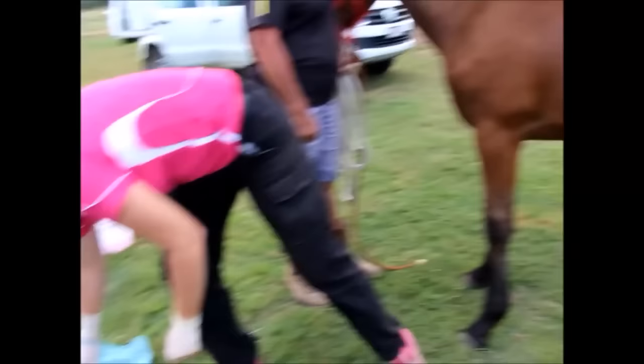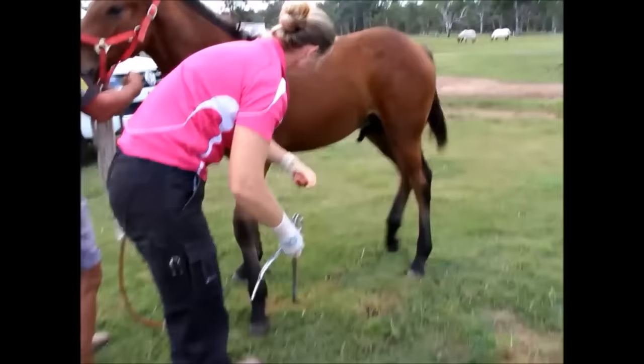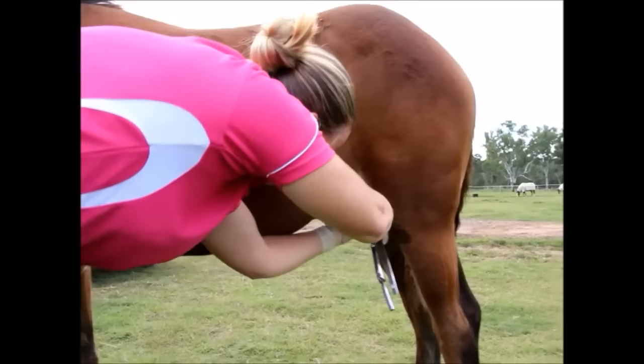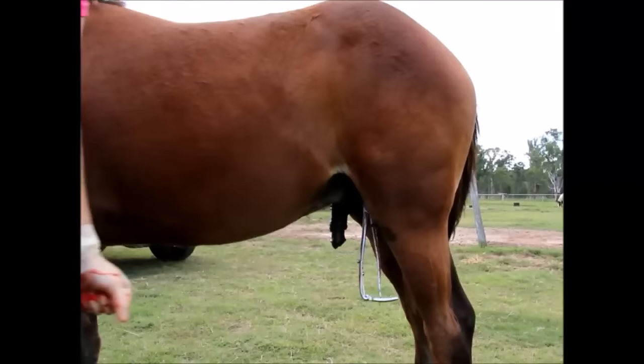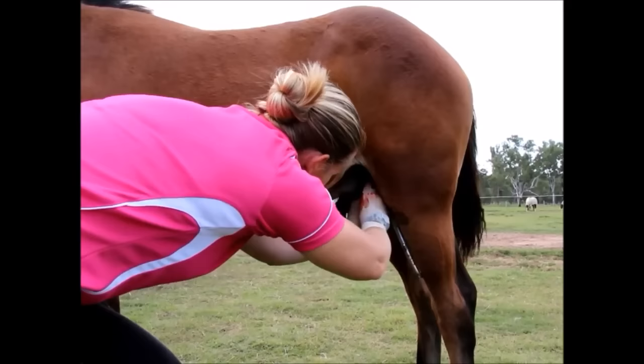Once the testicle is removed from the scrotum, we grab our emasculators, which are a large clamp device. We open them and place them above the testicle. As you can see, the colt was a little wobbly, so we reposition and place the clamps above the testicle where the cremaster muscle, nerves, veins, and arteries are located. The clamp is placed tightly, allowing a clot to form and preventing the horse from bleeding excessively. We then place additional clamps to monitor the stump for excessive bleeding.